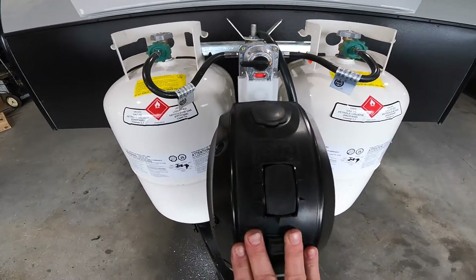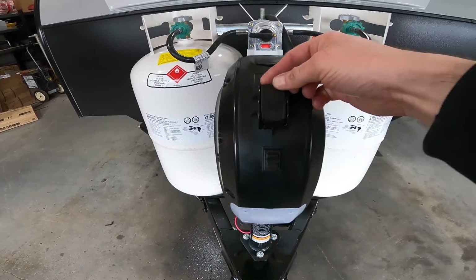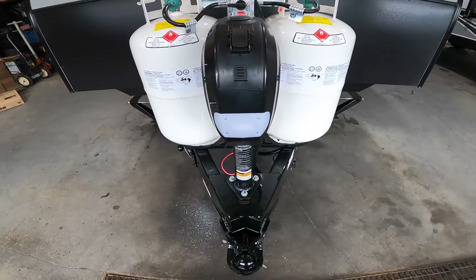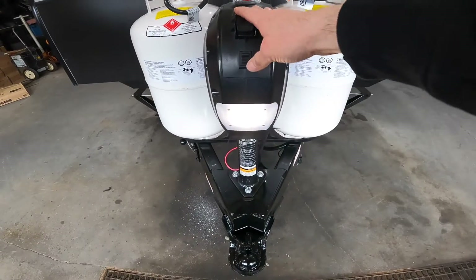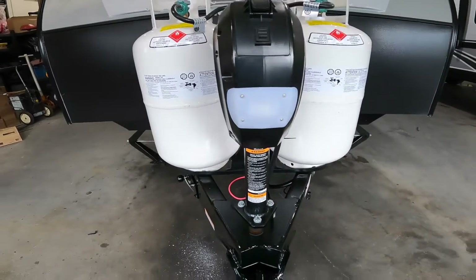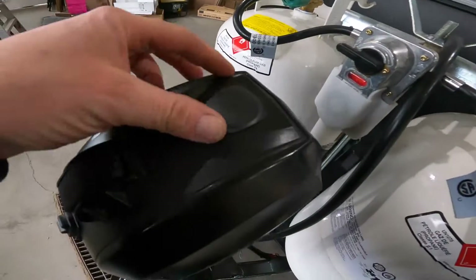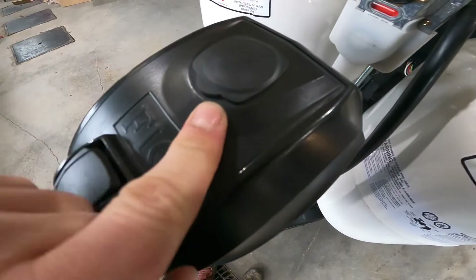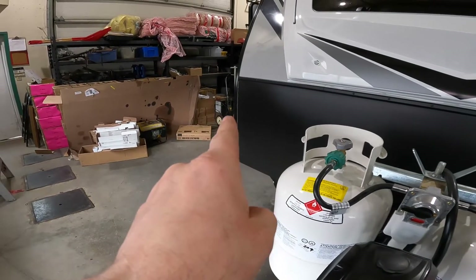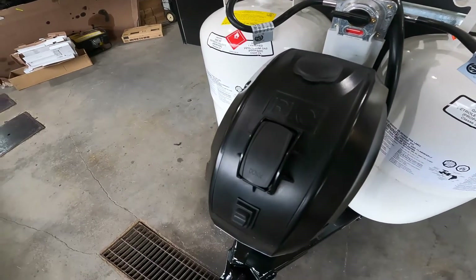Right in front of the propane system is where we'll see the electric tongue jack. The electric tongue jack makes it really nice to utilize the movement of the tongue. There is also some handy lighting, great for any hitch-ups in the early morning or late at night. On this electric jack, we have a port that can be removed and then you can use the manual crank found in the front storage compartment to lower and raise the front tongue in the event that you run out of power.